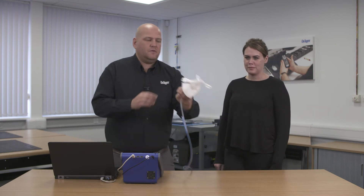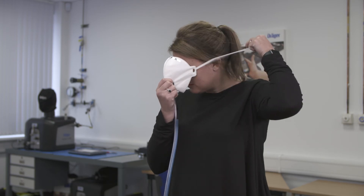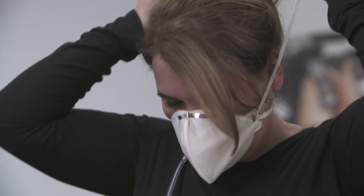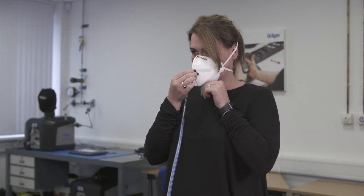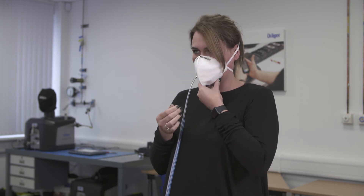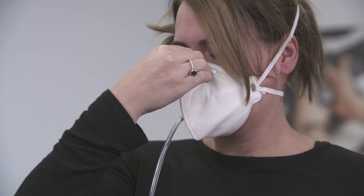In that case, can I ask you now to don this mask for me please. First step is take the neck straps over the head, making sure one of the straps sits at the bottom of your neck and the second strap sits at the back of the crown of your head. Make sure your chin is firmly inside the chin cup, and then make sure that the release button at your nose is pushed firmly into place.